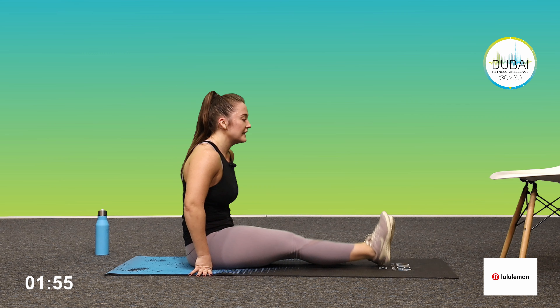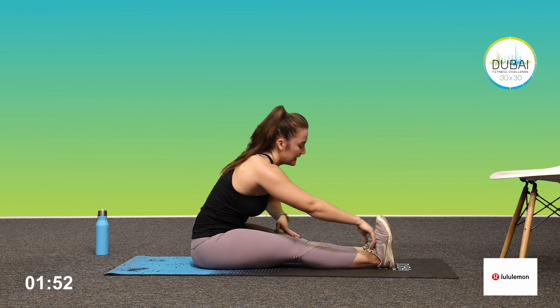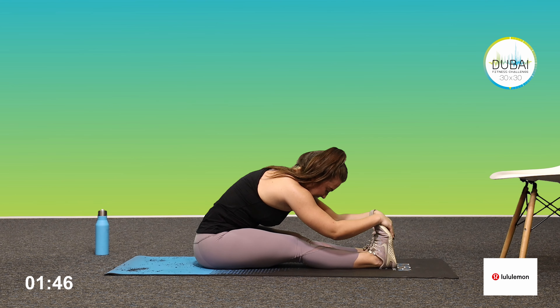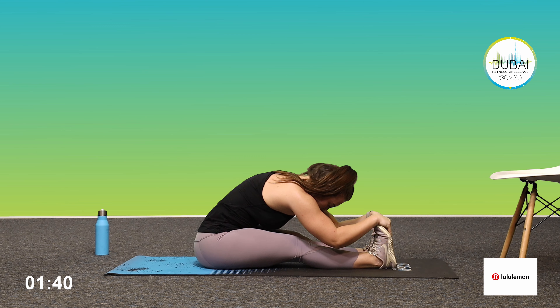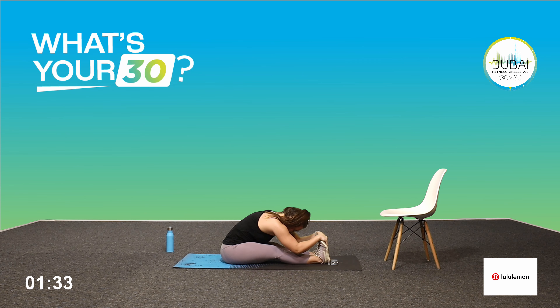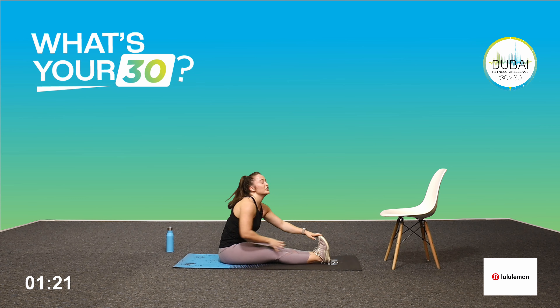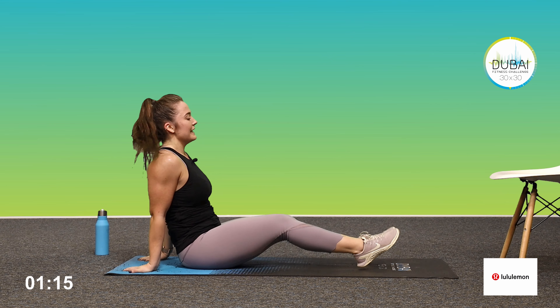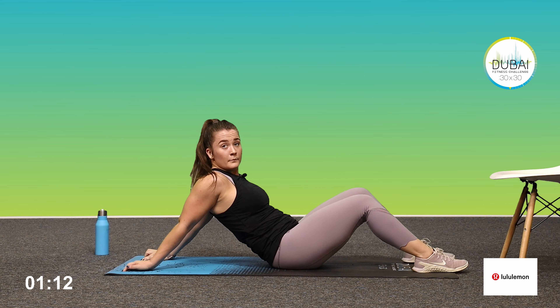Bring one leg over, twist the opposite way, sit up nice and tall, pull that knee in. Good — switch sides. Make sure you hug that knee, really pull it to get that twist, sit up tall and twist. Good — back to the center. Sit up nice and tall, toes facing the ceiling, gently fold forward making sure those legs stay straight.